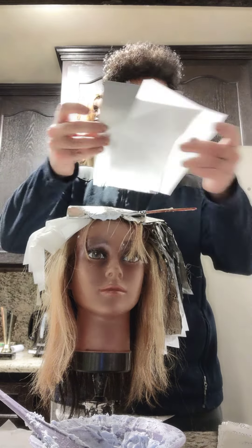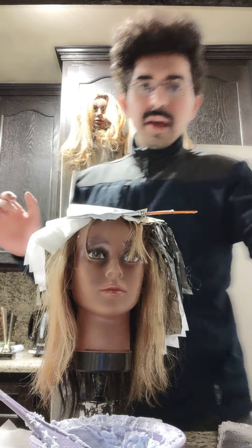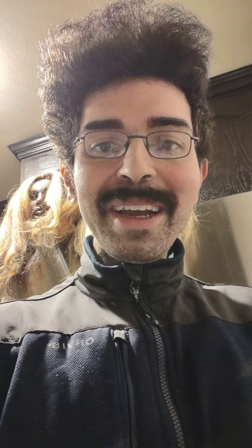I'm taking another foil like so and putting it right here. In a little under two minutes we highlighted her bangs, and this is her entire platinum card. Stay tuned — it's gonna be awesome!